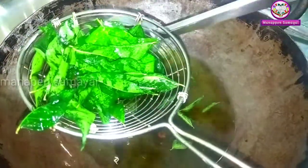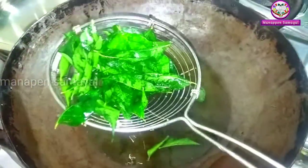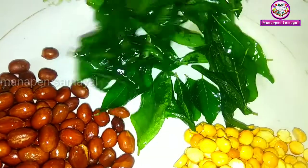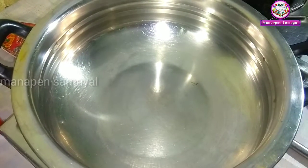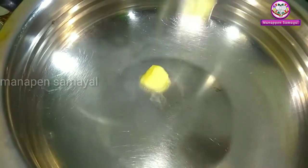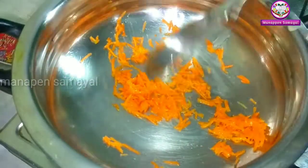If you want to cook it for a little bit, add the powder. Then add a butter masala to the butter. Add a little butter to the butter. Add a carrot to the butter and fry it. Let's fry the soy sauce in the oven.